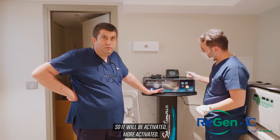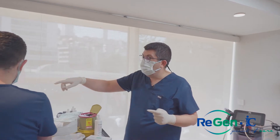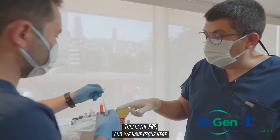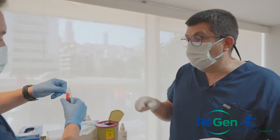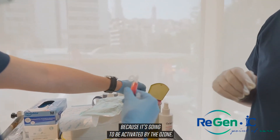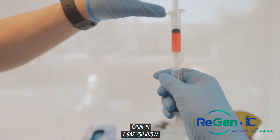Alex, I will explain here — this is very important. This is the PRP and we have ozone here. You will see there will be bubbling right now because it's going to be activated by the ozone. Ozone is a gas, you know.